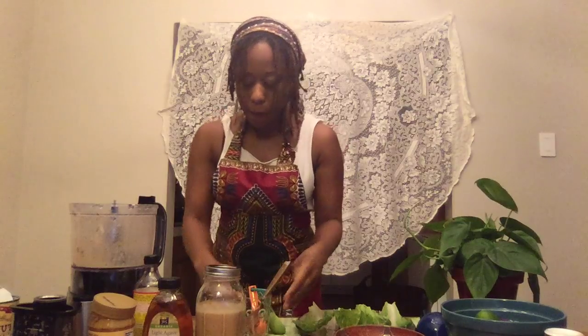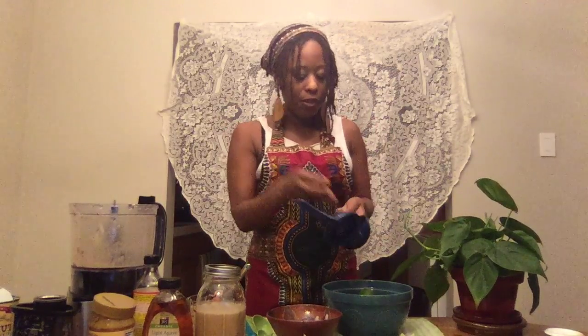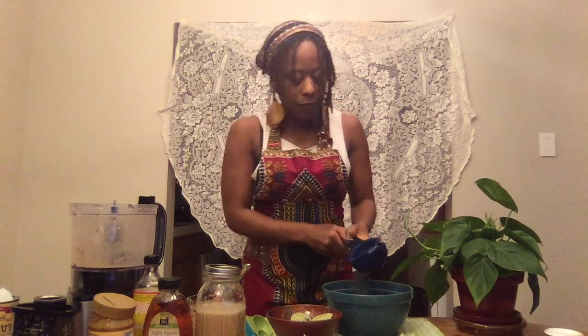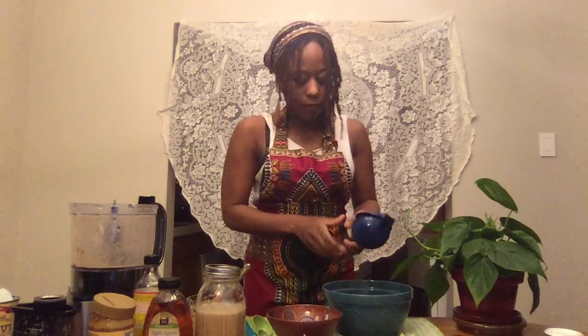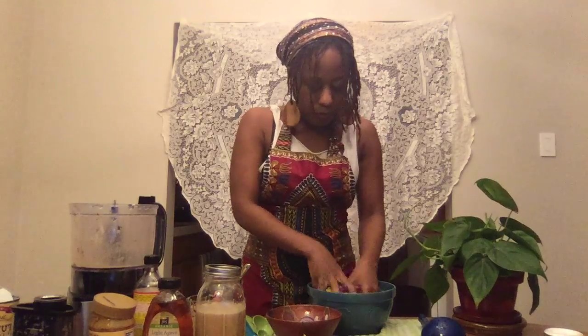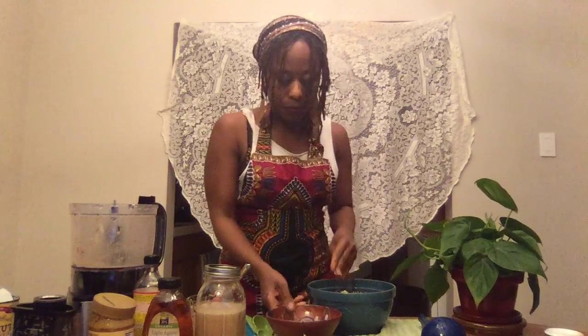Now this is the fun part. Before we start stuffing our tacos, I'm going to take two limes — I cut them in half — and squeeze them into my red cabbage and romaine lettuce, just to give it a little flavor. So now we're going to mix this up. This whole entire process should take no more than 20 minutes.